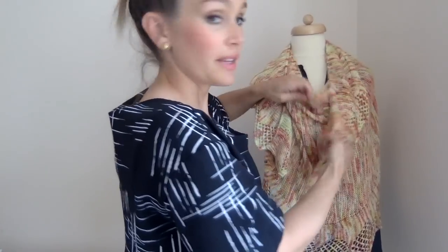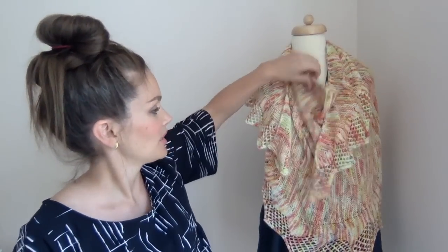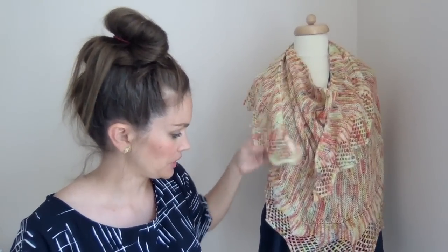I wasn't going to wear this because it is way too hot today, but this is a really fun pattern — I'd recommend it if you want to knit a shawl without the long rows. I remember this being such a fun pattern because it just didn't have those long rows.